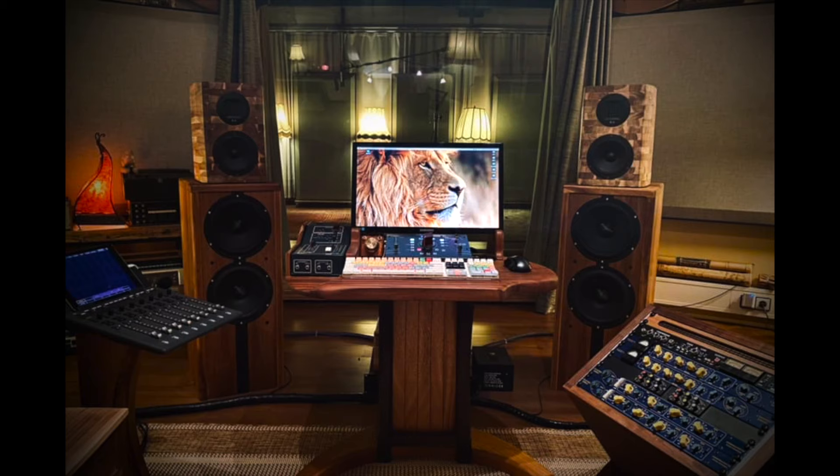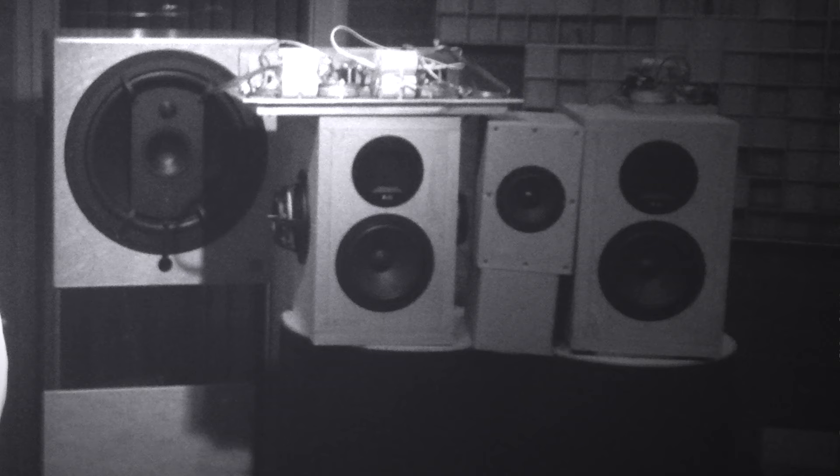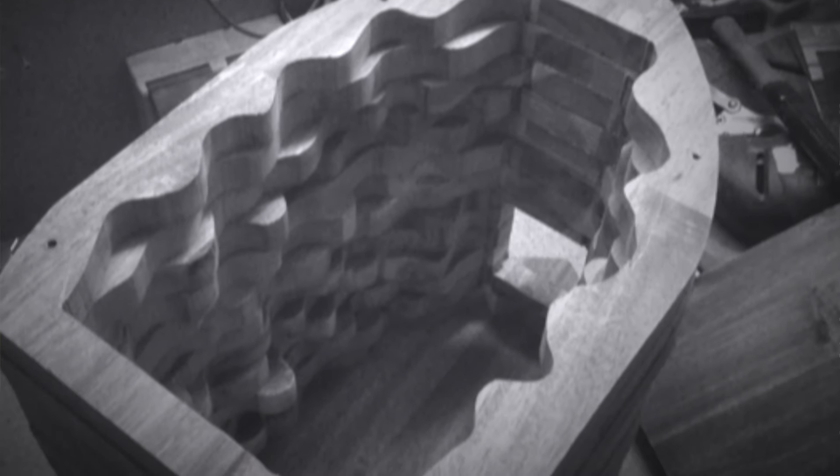A while ago, a colleague and I worked together on the development of our own speaker system, which eventually resulted in the speakers I'm using today. Back then, I experimented a lot with different shapes and internal structures of speaker cabinets, and I found out that there are a lot of similarities between speaker cabinets and the acoustics in an actual room. Later I thought, why not try and apply what I learned there to guitar cabs.